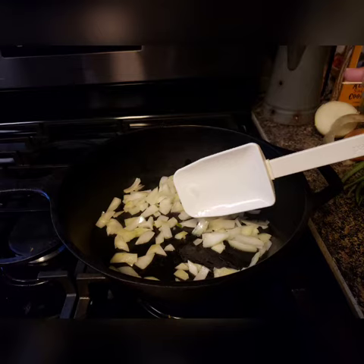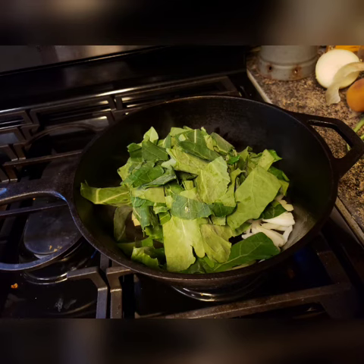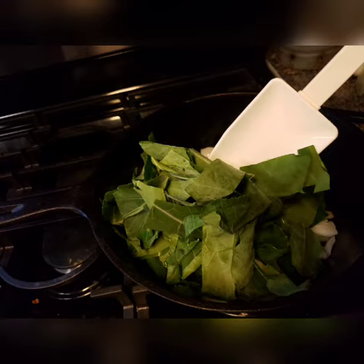Begin by warming oil and putting the onion in it, sautéing the onions until they are translucent. Add in the chopped collard green leaves, stirring around and allowing them to begin to wilt.